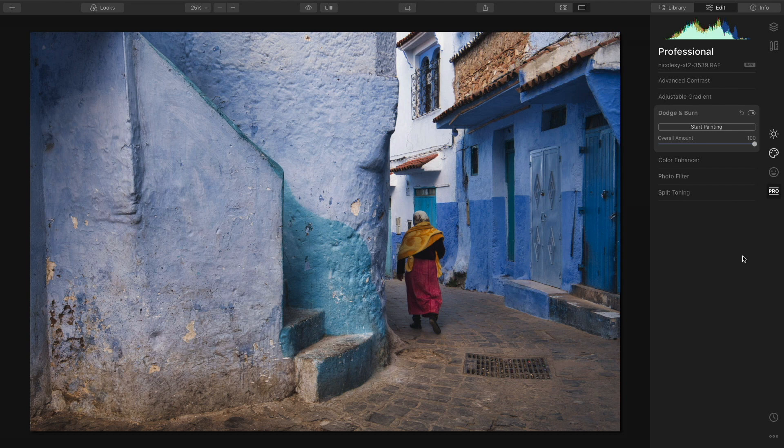With darkroom printing, the more light that is hitting an area the darker the area will be — that is burning. And when you block light from an area to make it lighter, that's called dodging. It seems a little bit opposite from what we know with digital, but the concept is carried over and it's a lot easier and much more simple to do with digital.